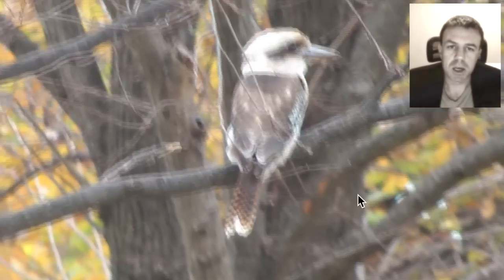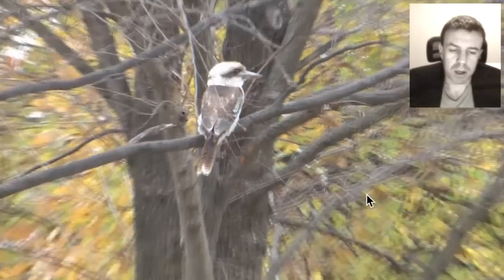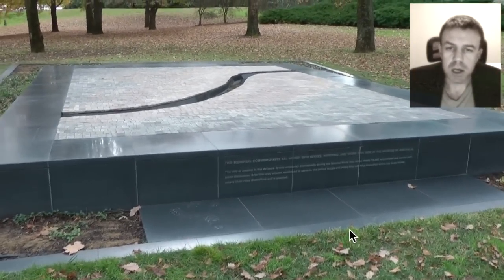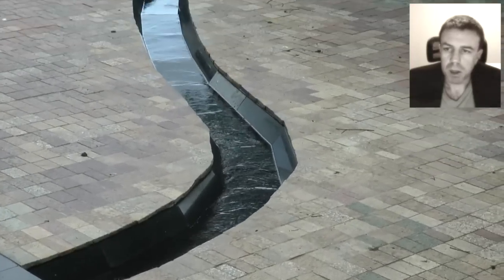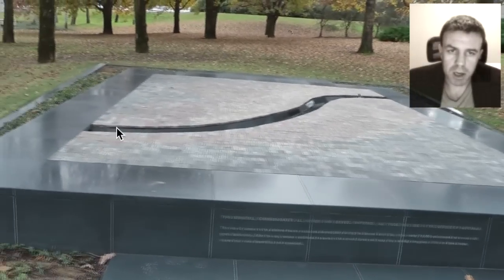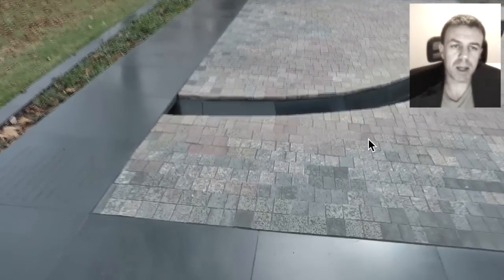We'll just have a closer look at this one here. But first, there is a kookaburra sitting up in the tree there. This memorial here is dedicated to all women who served, suffered and died in all wars and in defence of Australia. We have the female curve running through the middle here and the element of water running through. Water is a female element.